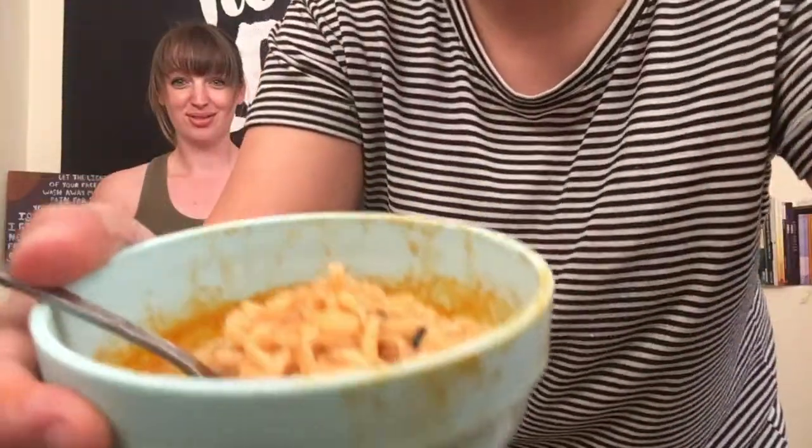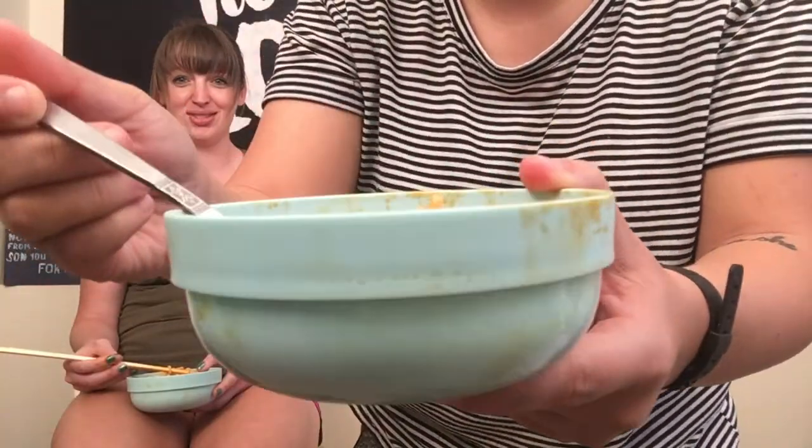Now we're back with part two of the video — we're doing the spicy noodle challenge! I've done this like three times already but I didn't want to make her do it alone. It's the two-times spicy noodle challenge, and we only used one pack to split. The challenge is: whoever eats the most from their bowl wins, and whoever needs to take a drink first loses. Trust me — there's a lot of spice in there.